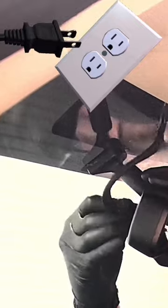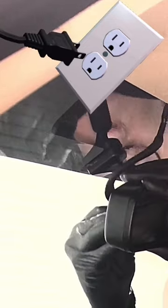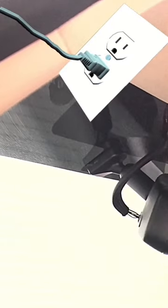You should hear a click. Then you've got to plug the light switch back in and that's it. Thanks for watching.